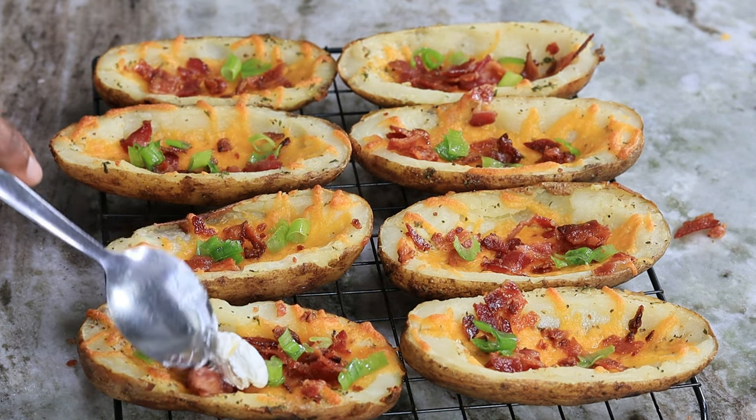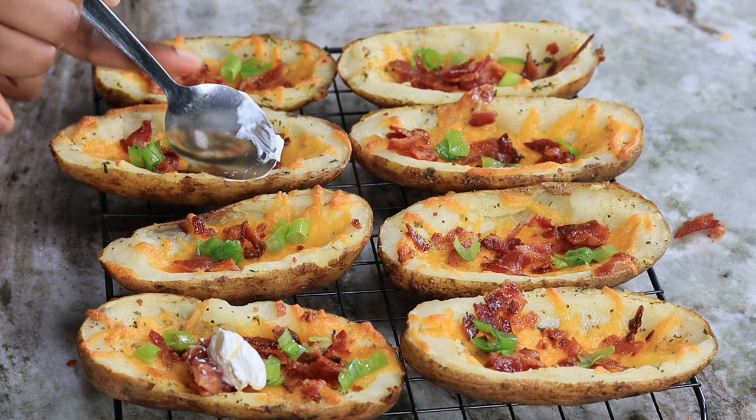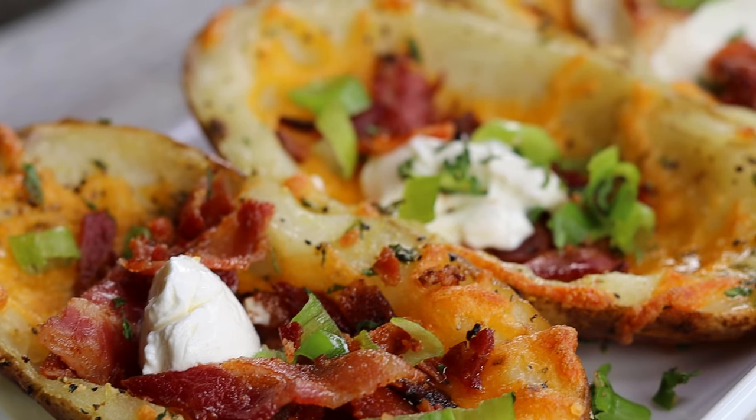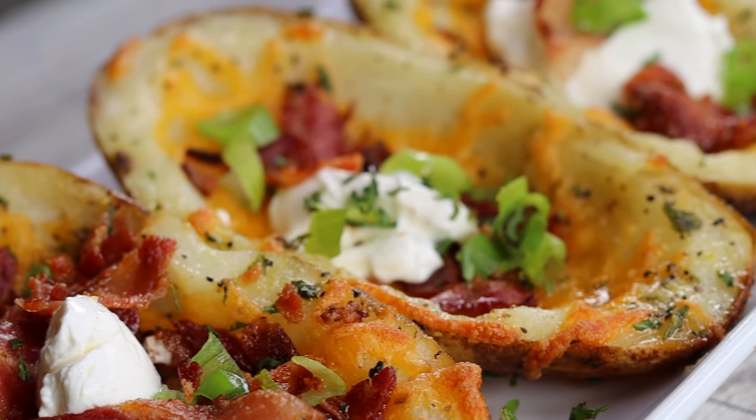Now I'm adding my sour cream just to finish it up. It is ready! This is how easy it is to make yourself some homemade potato skins. Absolutely delish!